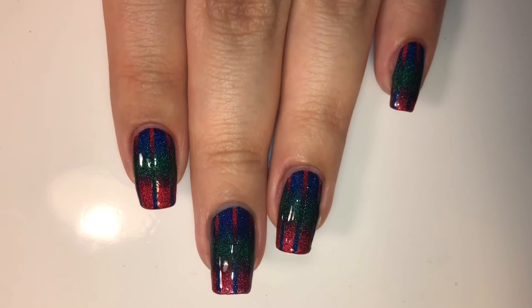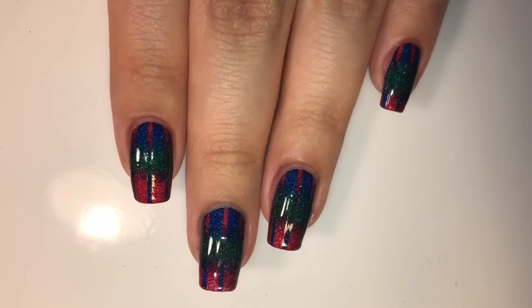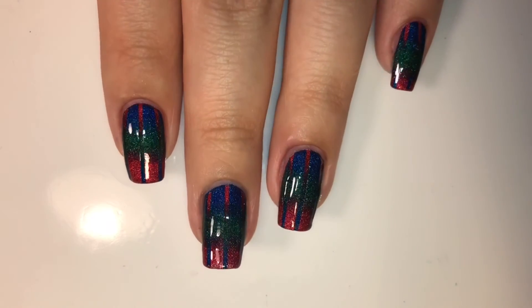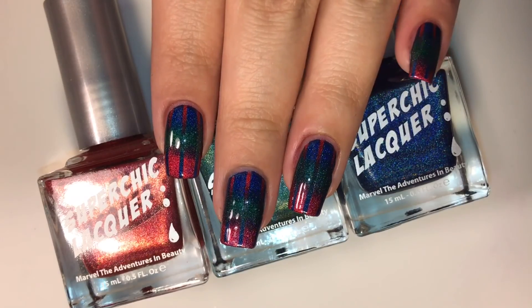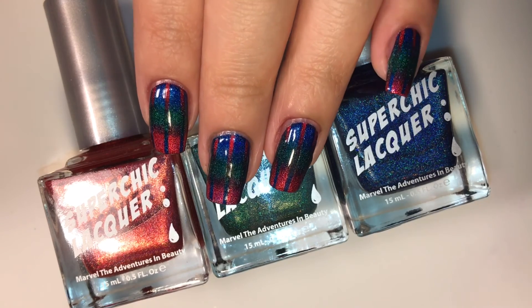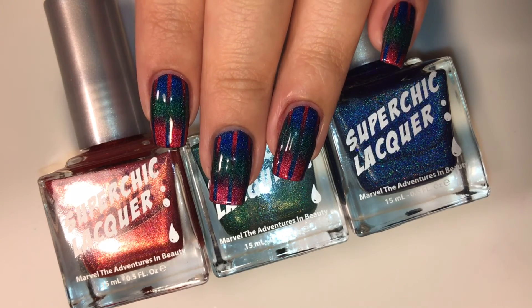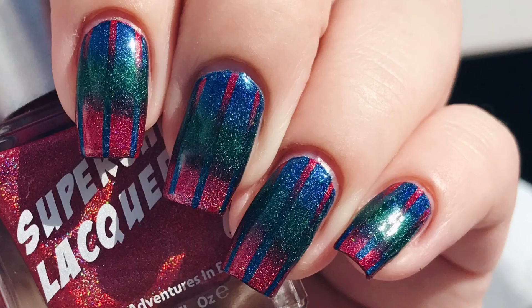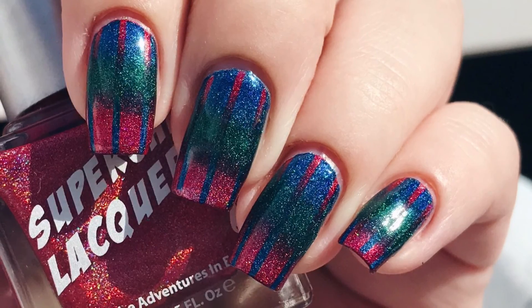That's all for this tutorial. I hope you guys enjoyed it and found it helpful, and if you did, I would love it if you gave it a thumbs up and subscribed. If you want to see more of the Super Chic Lacquer Dreamology collection, I used every single polish from that collection in my New Year's tutorial — I'll link it down below and have it up in the cards on the right-hand side. Thank you so so much for watching, bye!